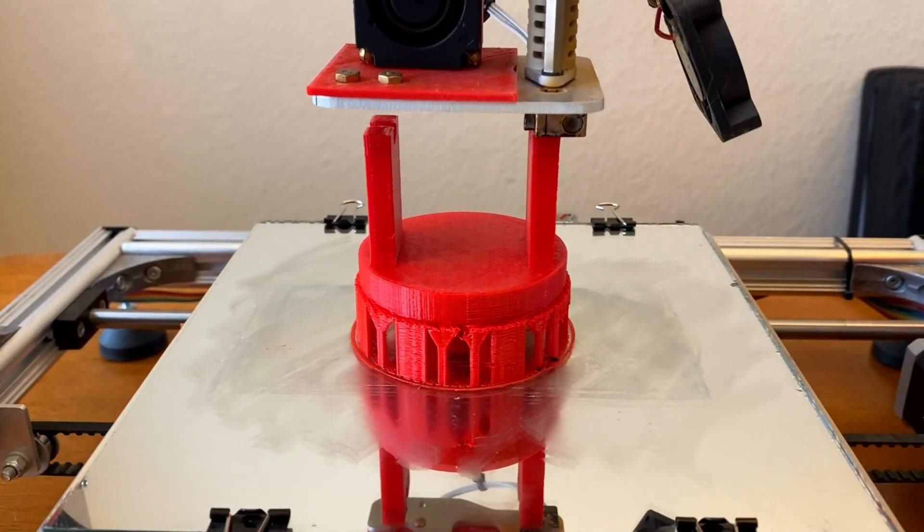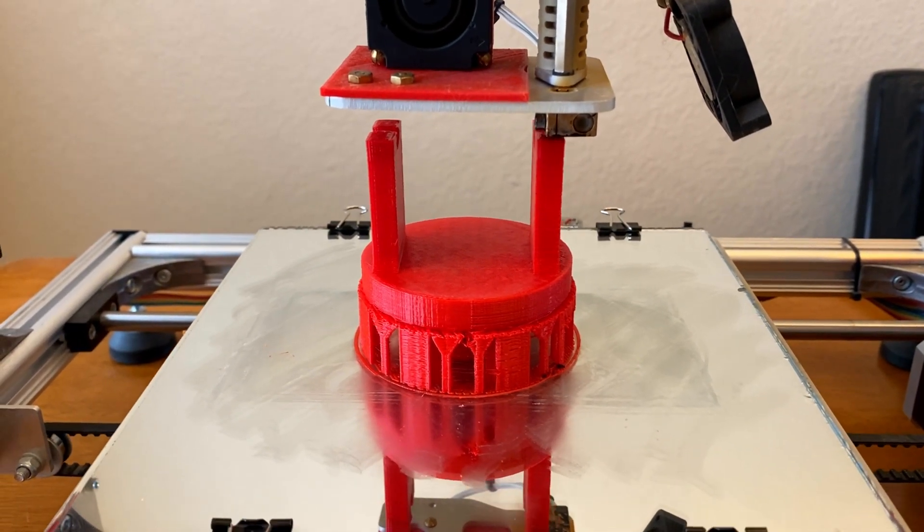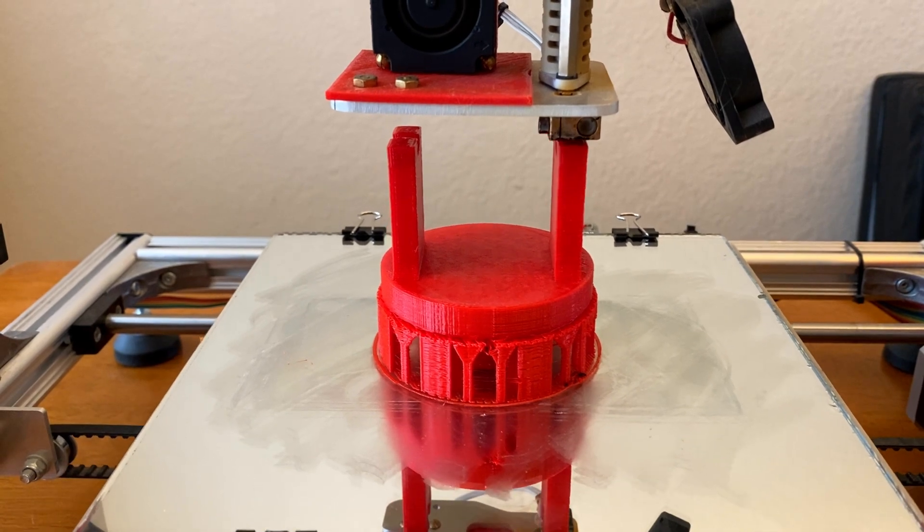I then 3D printed the rest of the parts. I ran out of yellow filament, which is the reason the parts are a mixture of red and yellow.